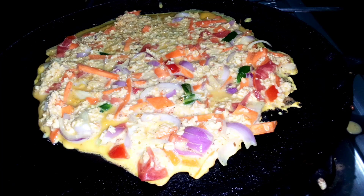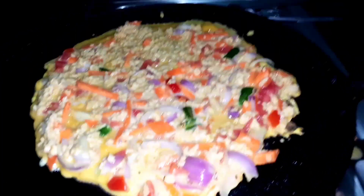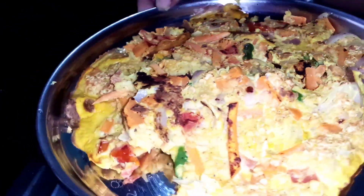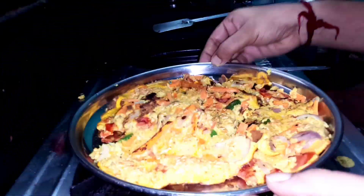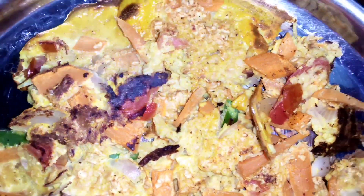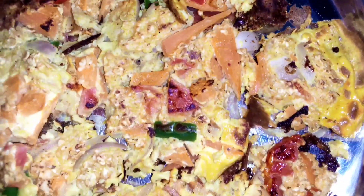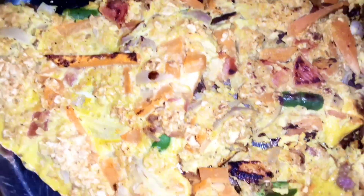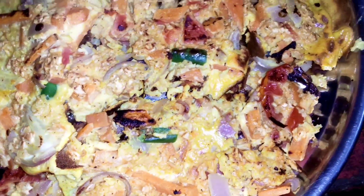Oil is used — a spoon of oil. But the taste is very good. You can try this recipe.